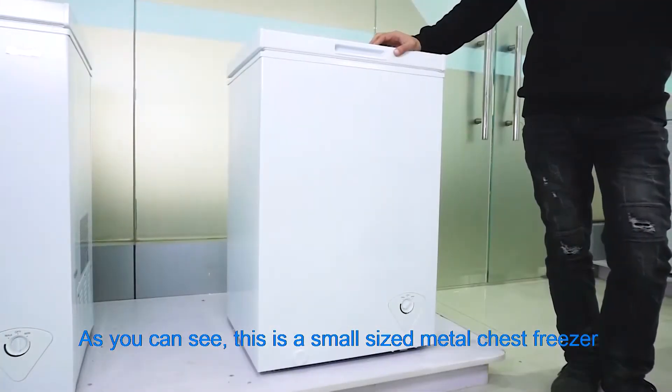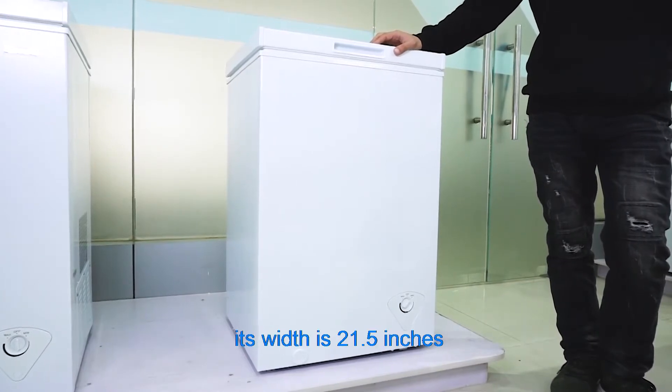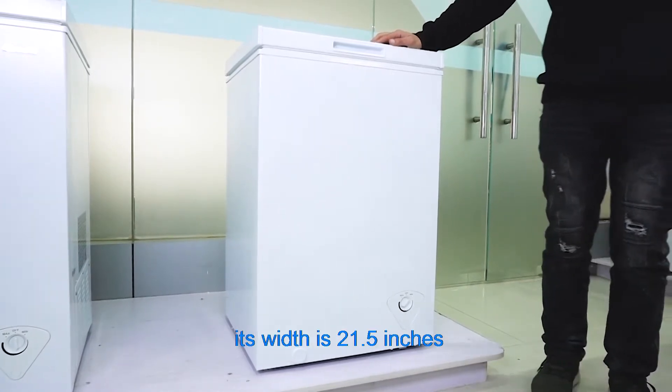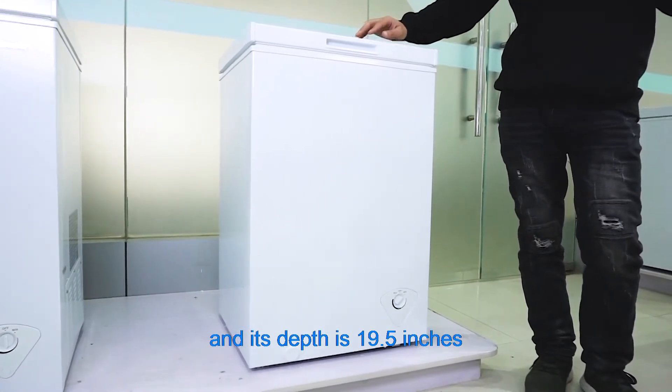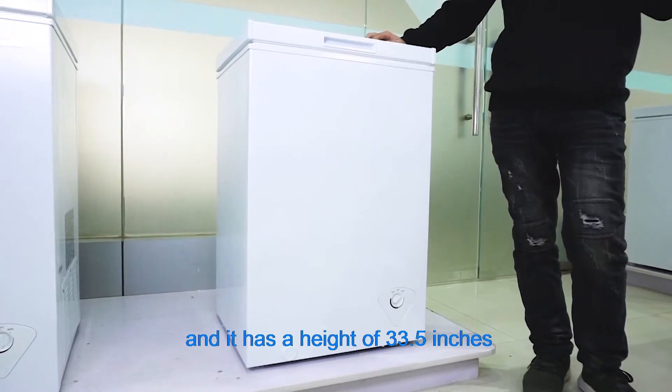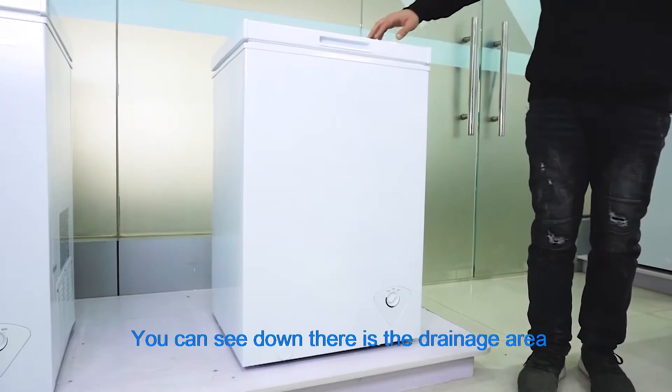As you can see, this is a small sized metal chest freezer. Its width is 21.5 inches, its depth is 19.5 inches, and it has a height of 33.5 inches.